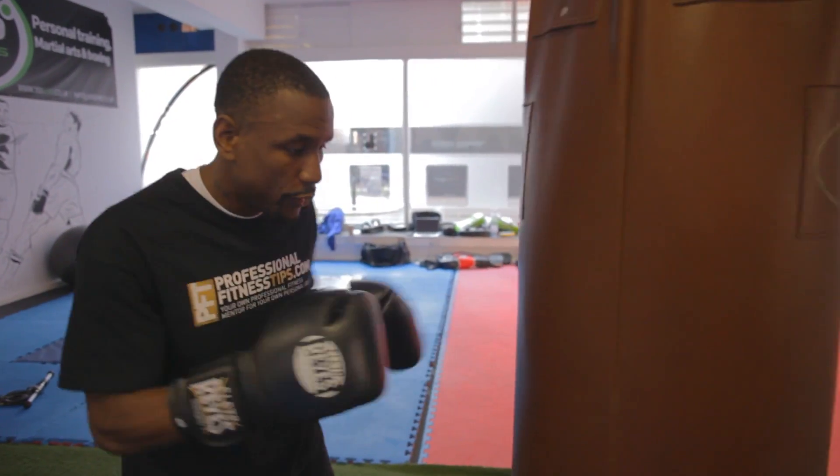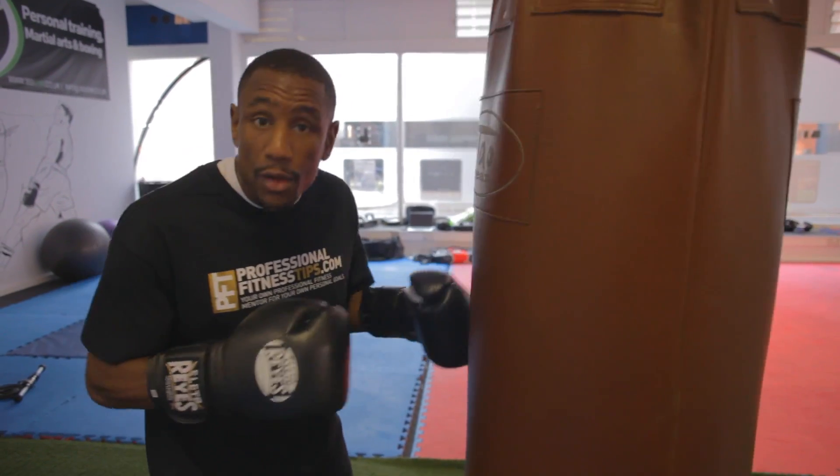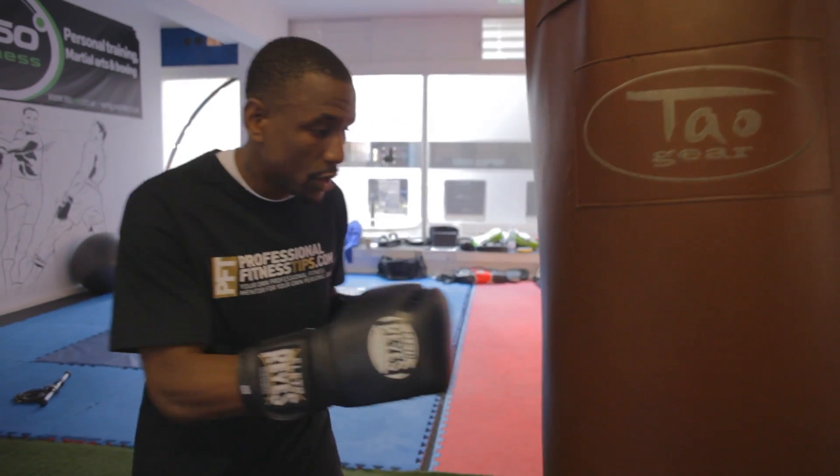I call it the four-in, four-out theory. So let's say four punches: one, two, three, four. When I'm breathing in, I want to breathe in on four punches. When I'm breathing out, I want to breathe out on four punches. You should have a go at that.